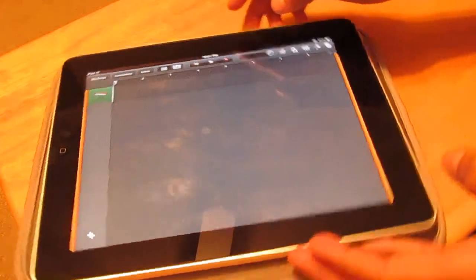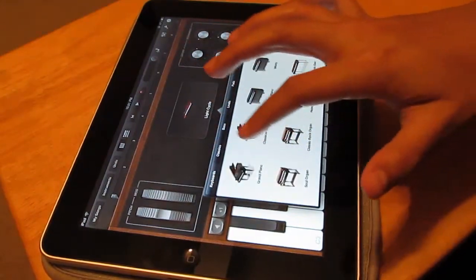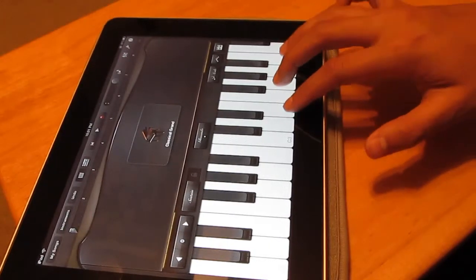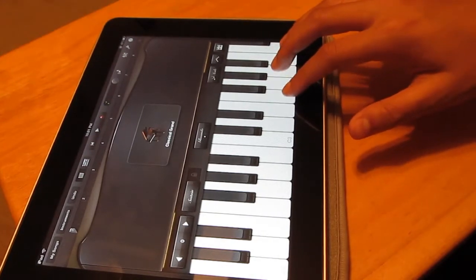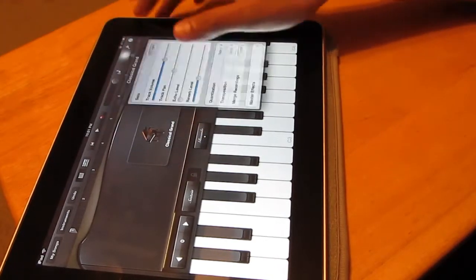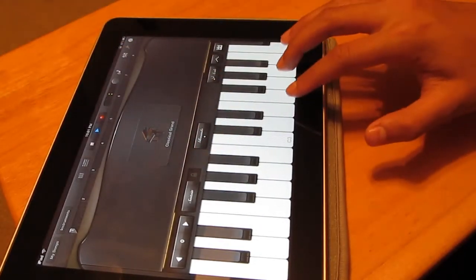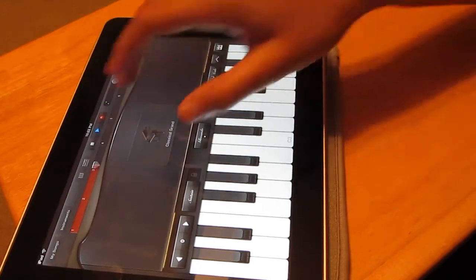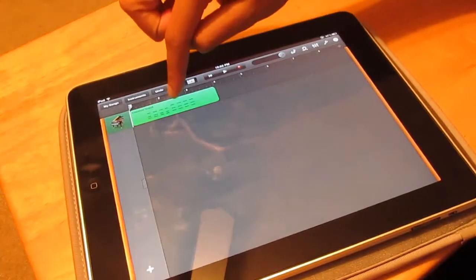Let's record something real quick. Going back to regular piano — classical grand — I'm just going to record something simple. I'll turn off my metronome but keep the count-in, then press record for something really simple. Once done, click back to the editing page.